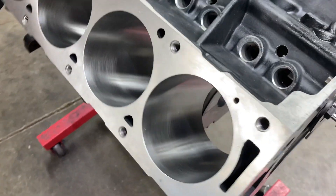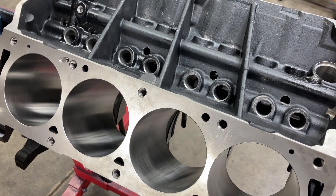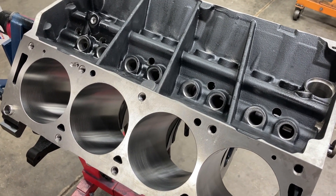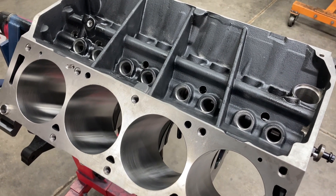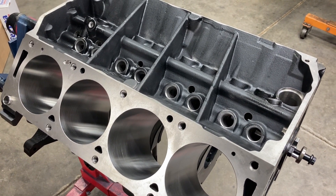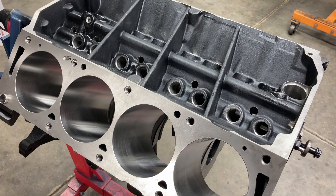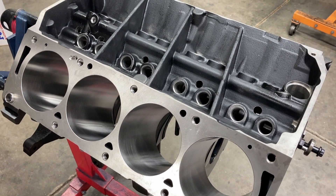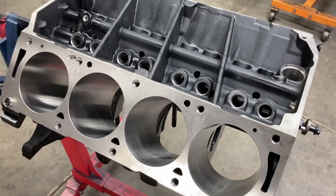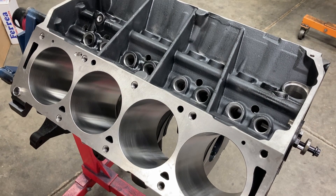This one is currently a 4.310 bore — that'll be the bore size for this block and for this build. It's been line honed, square decked on a BHJ fixture, and bored and honed with torque plates. Every block gets that same treatment. I've never seen any aftermarket block — whether it be Dart, World, BBM, Shelby, or any of them — not need the full gamut of machine work. If the block is not square and true and the cylinders are not round and straight, then you will not have the foundation for the rest of your build.